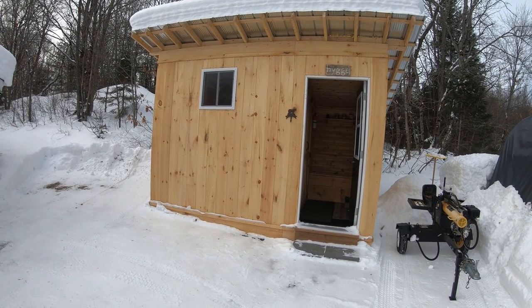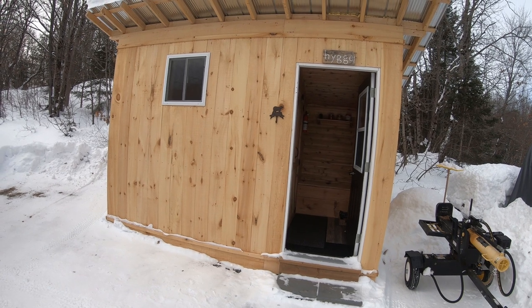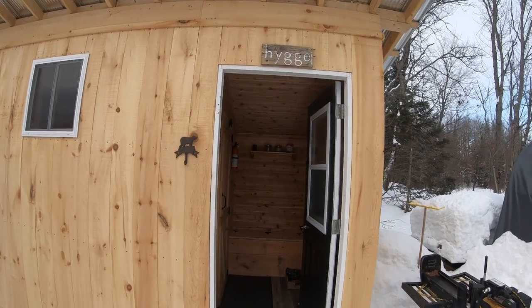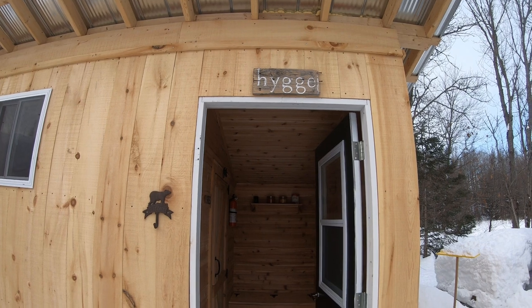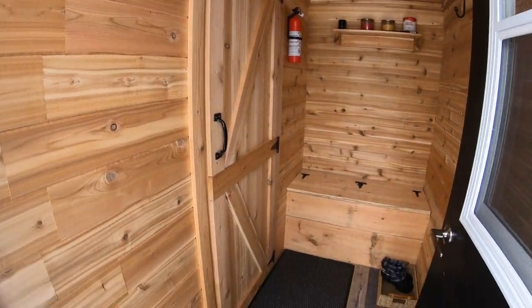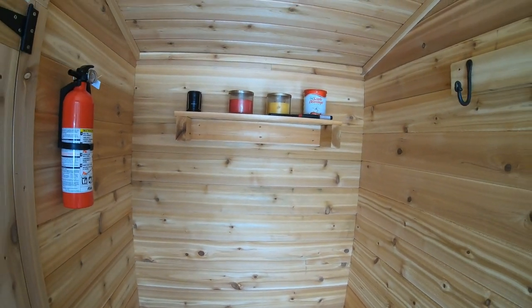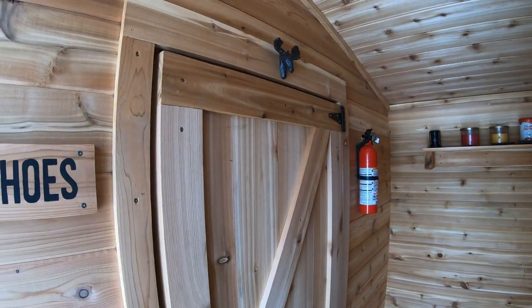Hey everybody, back out at the barn. It's family day weekend and I haven't had a sauna in a bit — perfect timing, even though it's minus 20, feels like minus 27. You can hear the snow is crunchy here in Muskoka this morning. We're going to have a wicked little sauna. Wood's stocked, we're good here. I'll get inside and show you the wood stove, the Harvia Pro, and get a nice little sauna going.